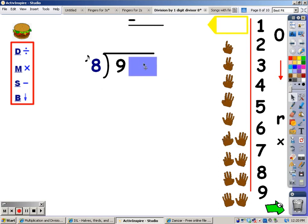Cover everything but the number you're working with. I'm going to sing the eight song — when I go over nine, I'm going to stop and take the last finger away. Eight, sixteen — sixteen goes over. Take the last finger away. The number of fingers is what you write at the top. Now I'm going to multiply — I sing the eight song for one finger, whatever I sing is what I write at the bottom. Eight. Next is subtraction: nine take away eight is one.